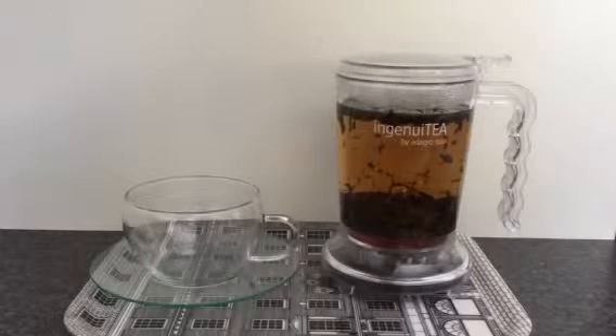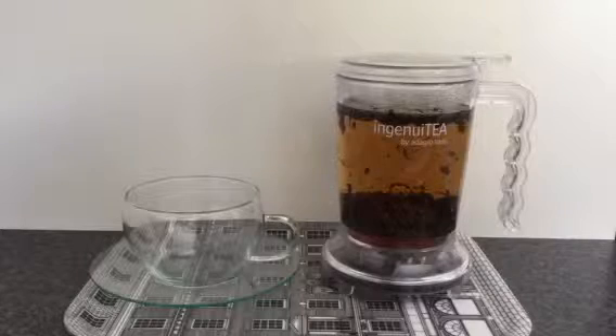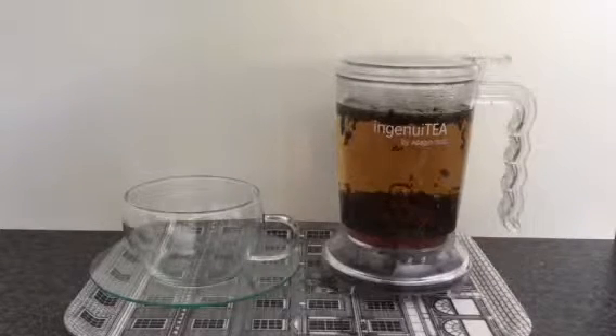Hello, I wanted to show you how easy it is to use the Ingenuity teapot by Adagio Teas. I've been brewing the Casablanca Twist green tea for the last few minutes.